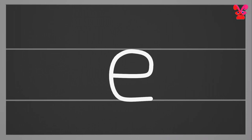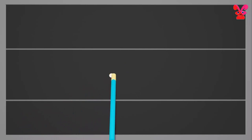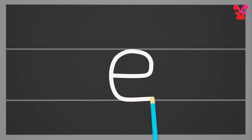Small e. Start below the middle making a loop, and continue to make a curl to close the bottom. Small e.